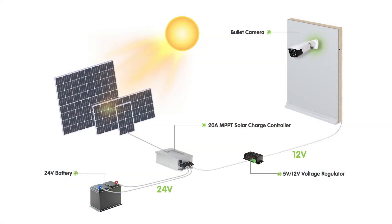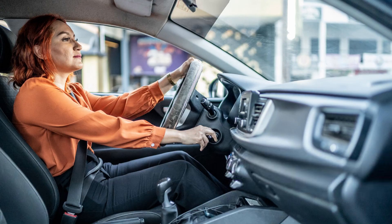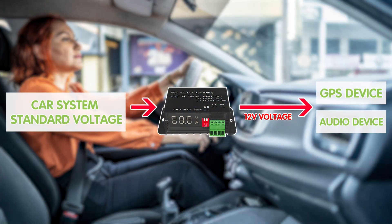For instance, in a solar power system where you may have a 24V or higher battery, but your device might only need 5V or 12V. Also, the 5V voltage regulator is often used in automotive systems where the standard voltage is too high for certain components to function properly. By reducing the voltage to a safe and consistent level, it ensures that sensitive equipment such as GPS systems or audio devices receive the proper power supply without risk of damage.